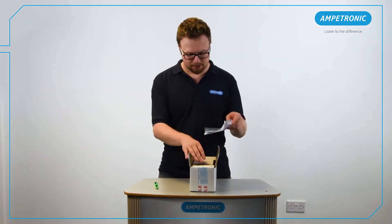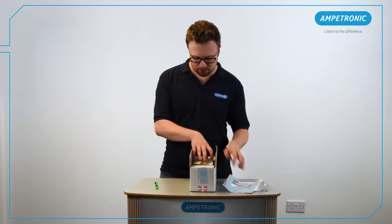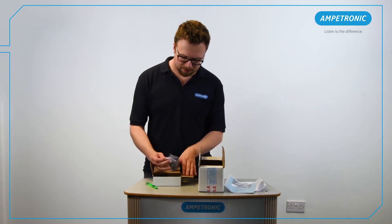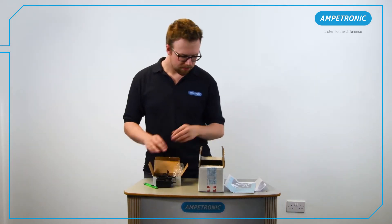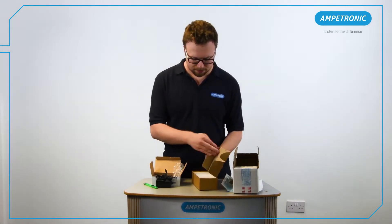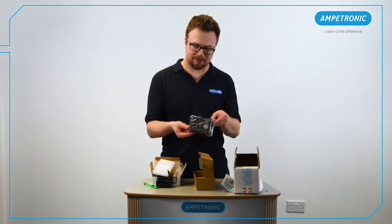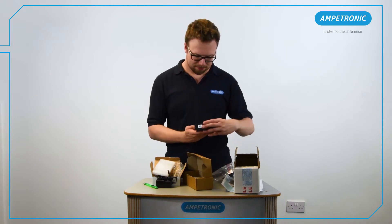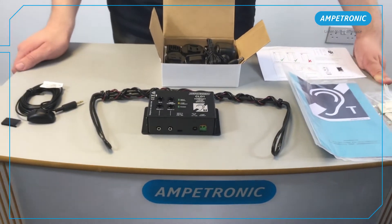These are some of the most common induction loops and come in simple, off-the-shelf kits. When you open a CLD1 kit, you will find several items in the box. Some of these will depend on the exact model that you have purchased. The model we are showing here is a CLD1CB, which comes with a multi-region external power supply and a boundary microphone, as well as the standard accessories including the handbook, installation loop sticker, loop coil and fixing pads. There are desktop and tie clip microphone versions available, as well as an AC variant, which is a slightly larger amplifier that takes a direct mains voltage power supply. Check the contents of your box and make sure that you have everything necessary to complete the installation.